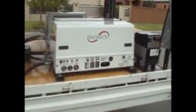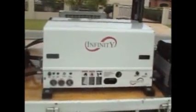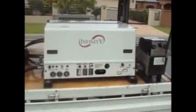Here is a 60 CFM Infinity air compressor manufactured by Boss USA. Over here we have a Dyna-Set hydraulic generator.